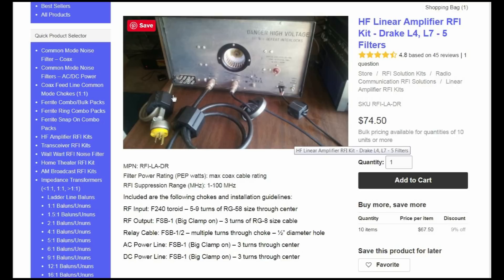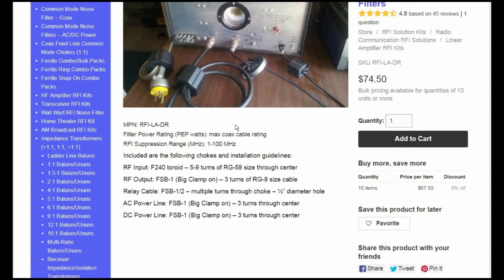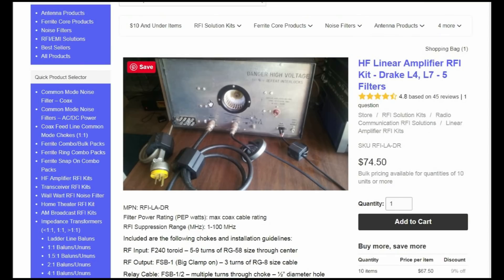The AC cord is going up into this box — normally it's in the power supply. So if you were hooking up an L4B, L7, or L4 or L5, and you called them and said 'this is what I've got, what do you recommend?' they'd probably recommend this kit, and it can save you a lot of grief.